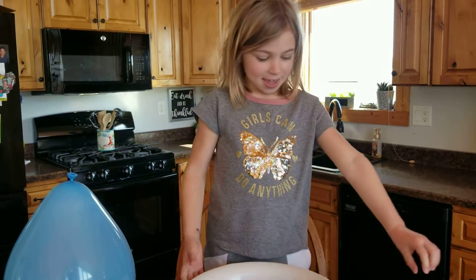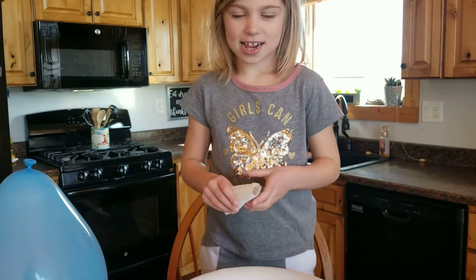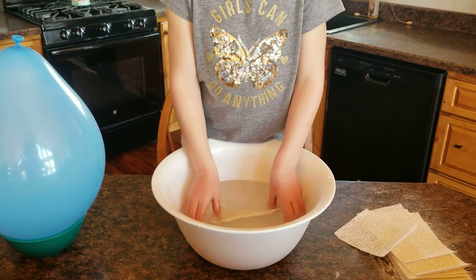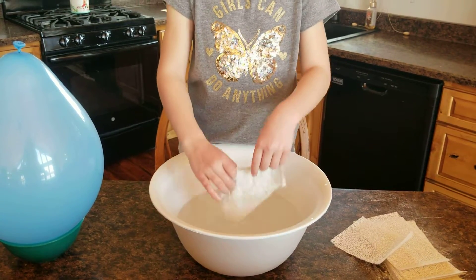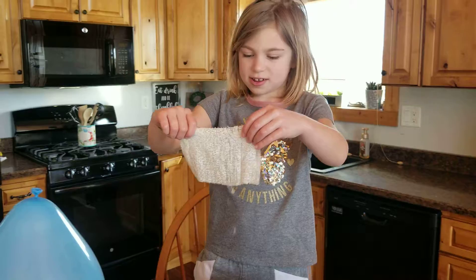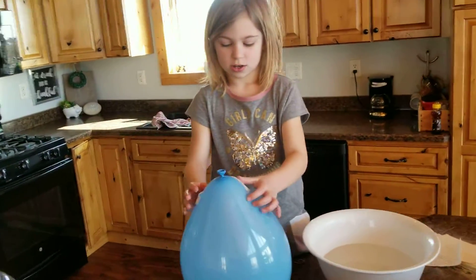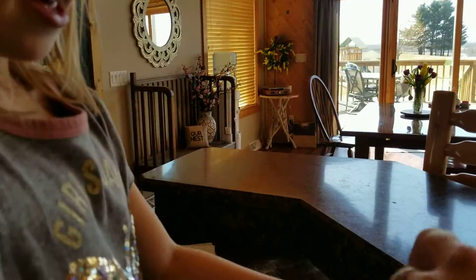Today we're making a plaster egg. It's warm water — this is warm water. It's on tight enough.